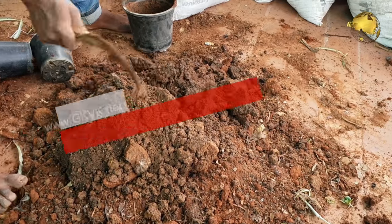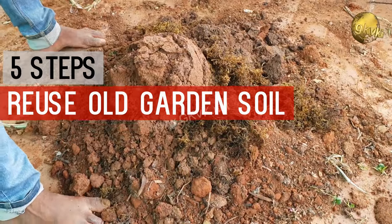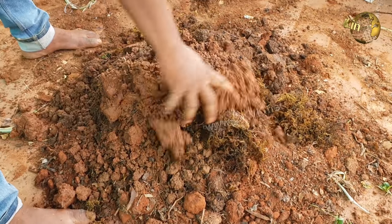So today we learn on this topic and use 5 simple steps to revive or rejuvenate expired or old garden soil.